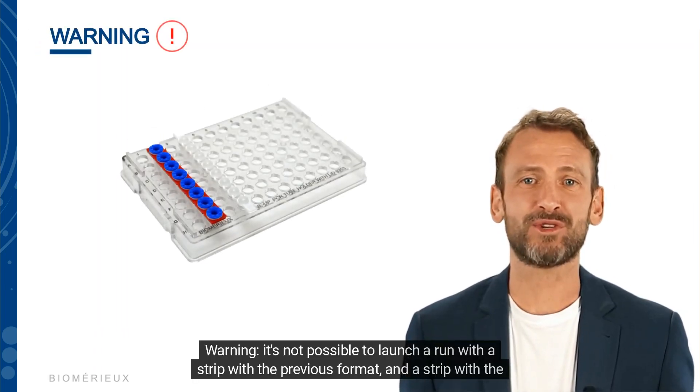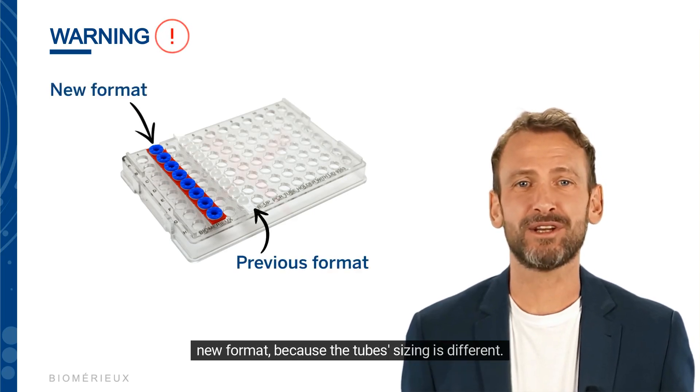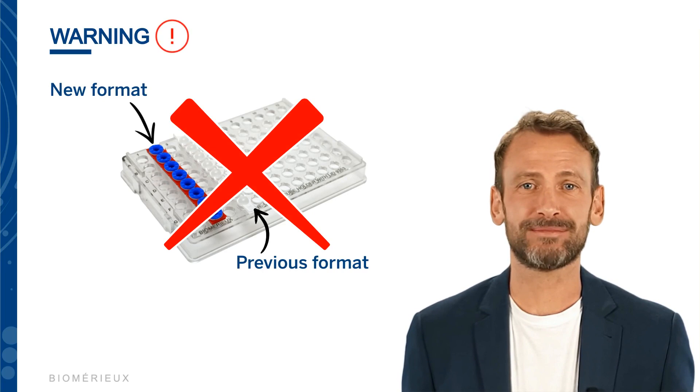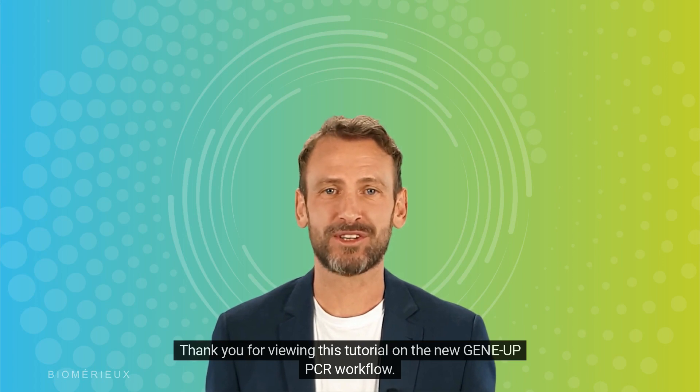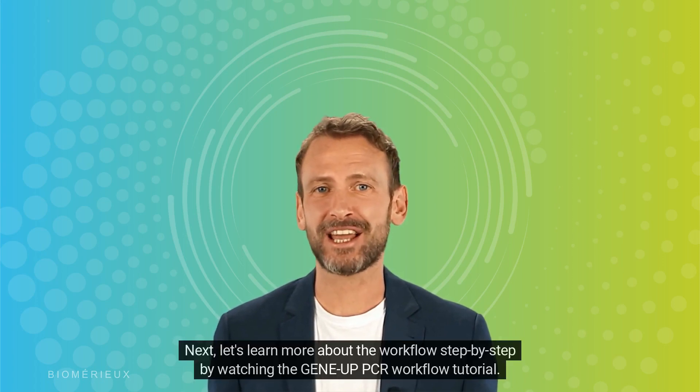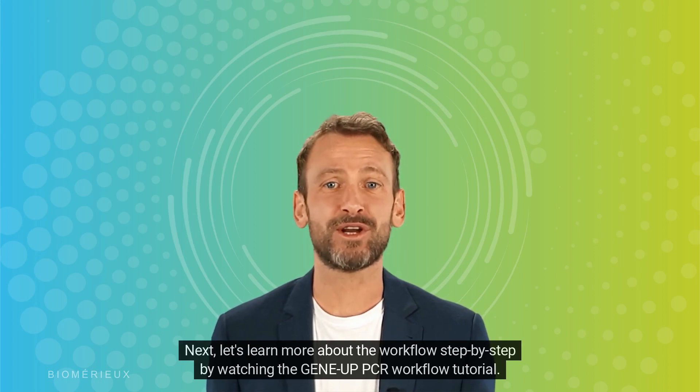Warning: it is not possible to launch a run with a strip in the previous format and a strip in the new format together, because the tube sizing is different. To learn more about the workflow step by step, watch the GeneUp PCR workflow tutorial.